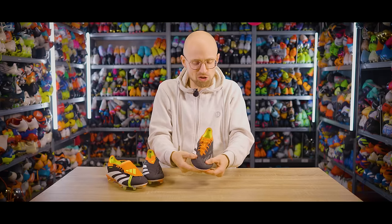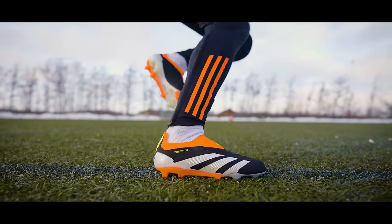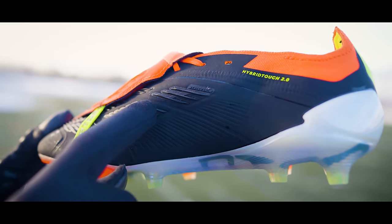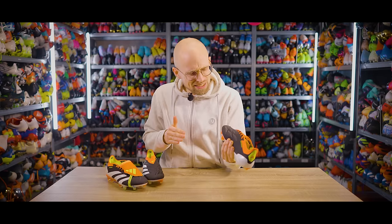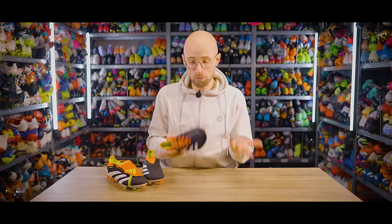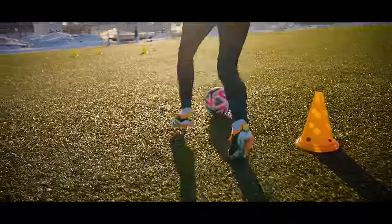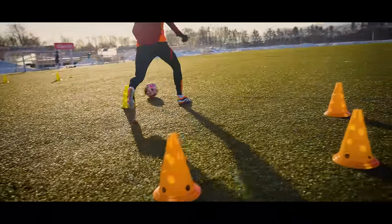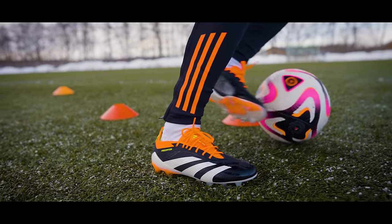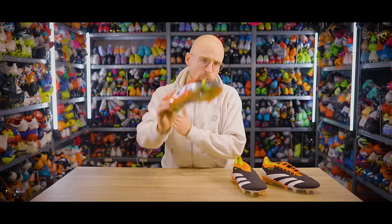The HyperTouch 2.0 is a synthetic upper that's super thin and really soft, and it just molds very quickly around your foot — it's actually super comfortable out of the box. On top of that, you have the StrikeSkin, which are these little SL rubber fins that are almost like little sticky brushes sitting on top of the upper, adding a lot of grip on the ball. They will offer something in terms of feeling like they help you manipulate the swerve and overall trajectory on the ball when you strike it.